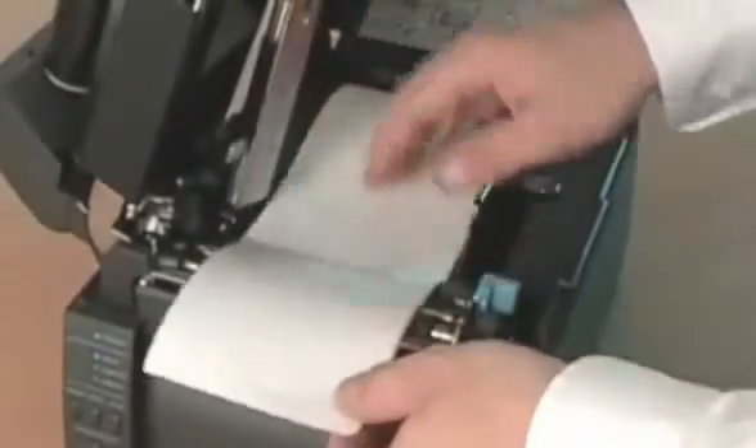The CITIZEN printers allow media to be loaded in seconds and eliminate many of the problems associated with other machines. Their high lift mechanism opens to one side, providing users with unobstructed access to the printer's internal mechanisms. Media is easily loaded and the label guide quickly adjusted to accommodate different widths of paper.